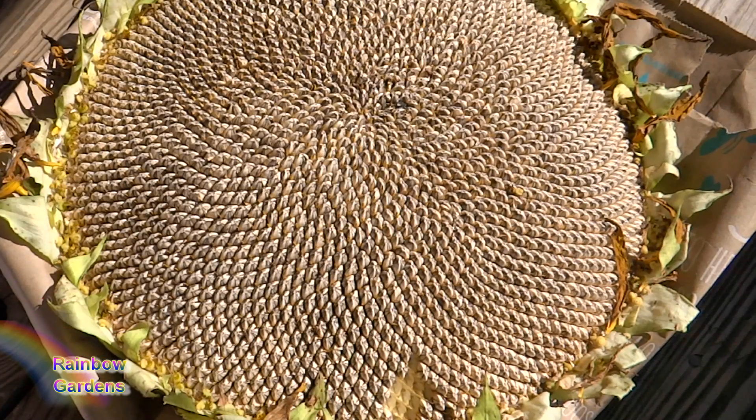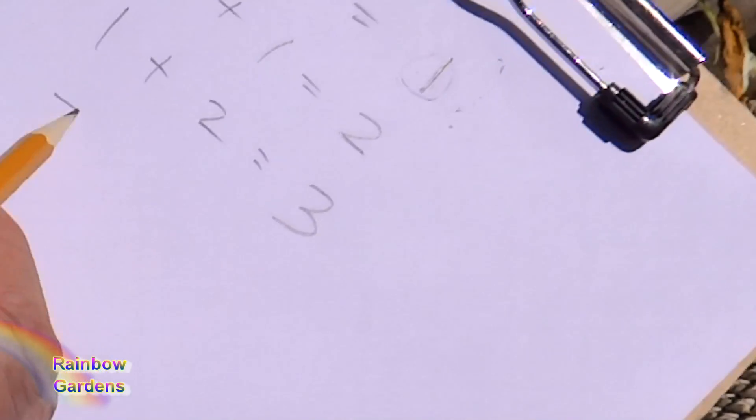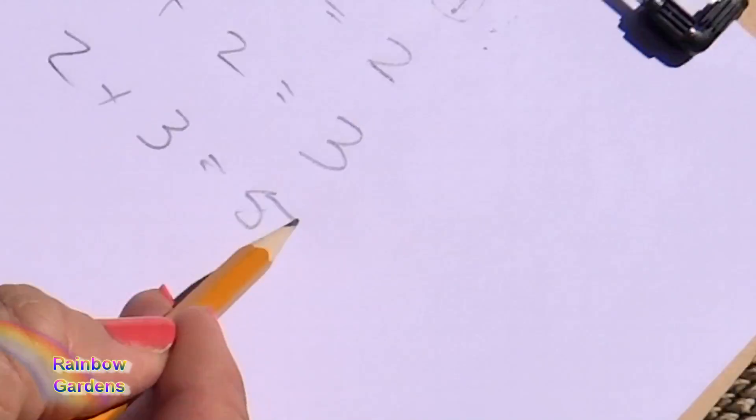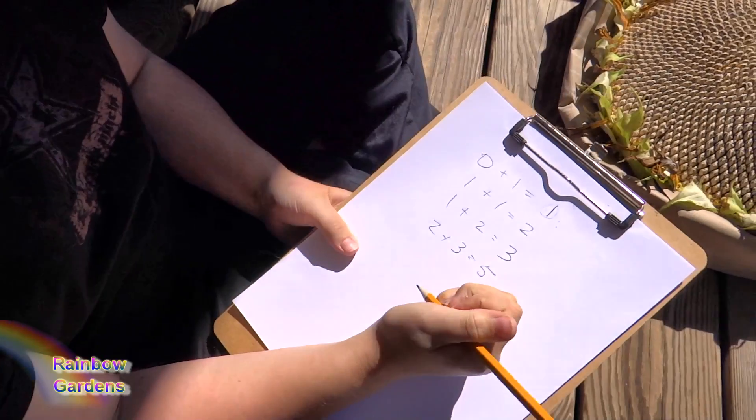Okay, first we're going to talk numbers, we're going to talk math. The Fibonacci number sequence is a very specific order and it's found all throughout nature. One plus two equals three. So now we'll take two plus three equals five. Do you understand how that works? Okay, so now I'm going to do the rest mathematically.